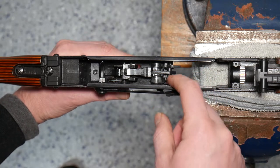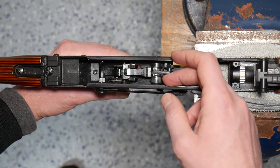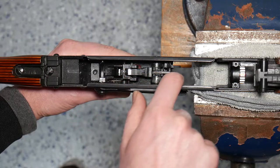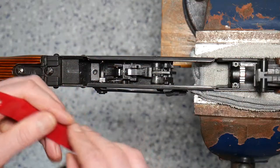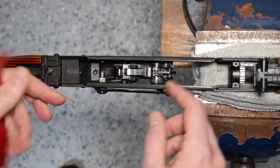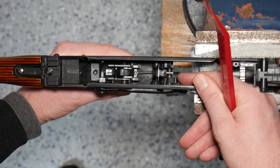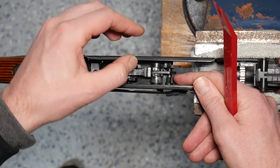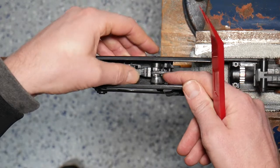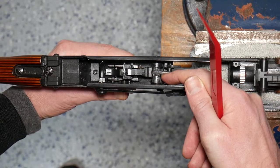Let's go ahead and take a look at the auto sear first. The auto sear works to make sure that our rifle does not fire when it is out of battery. So without a bolt in the gun, if we go ahead and pull the trigger, we can see that the hammer is held captive by that auto sear. There's a small notch right down here on the hammer that that auto sear catches on. When that auto sear is fully forward as it is when the bolt is fully seated, we can see that when we pull the trigger, that hammer is free to move. But even slightly out of battery, that auto sear is going to catch that.